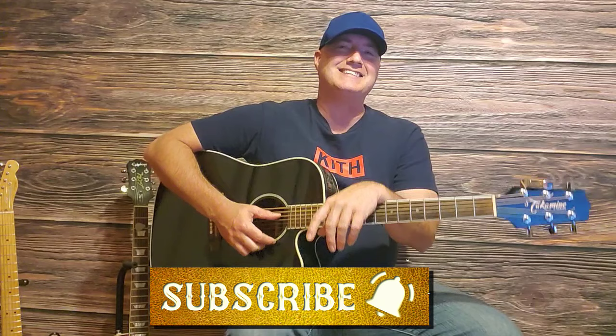Hey, how's it going? It's Shane Thomas, ready to show you another country classic on the acoustic guitar. This time, this video, we are going to learn I'm Over You by Keith Whitley. This song came out in 1990 off the I Wonder Do You Think of Me album — I love that song, by the way. One of my favorite Keith songs.